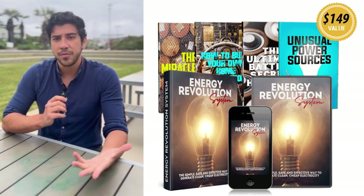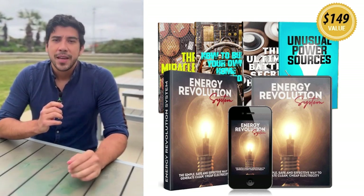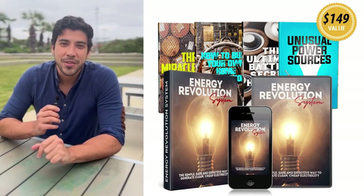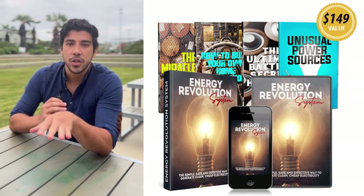What I love most about the Energy Revolution System is how empowering it is. Just download the PDFs and videos, grab affordable parts from local stores, and assemble in hours. It's eco-friendly, scalable for your needs, and gives true freedom from rising energy costs.